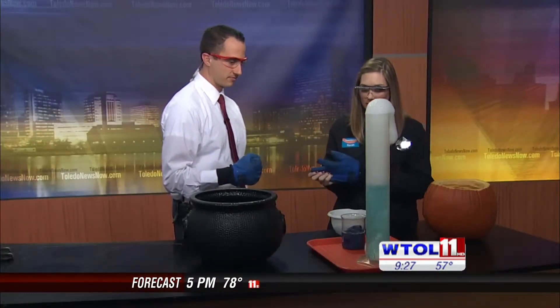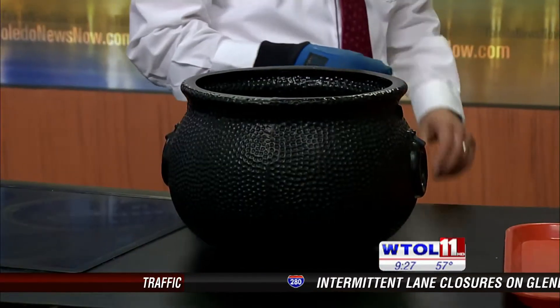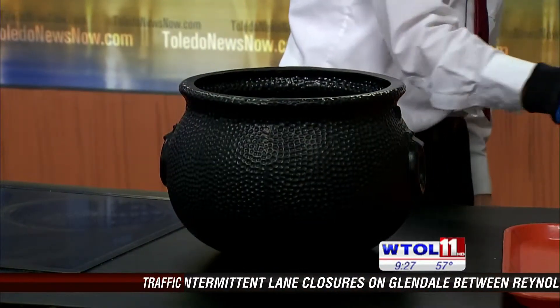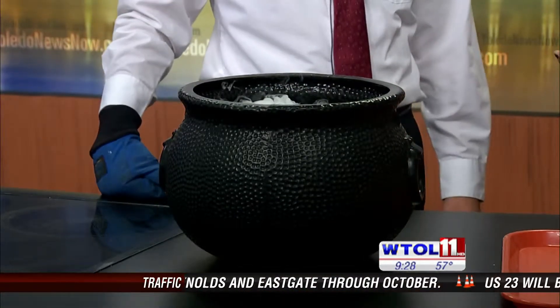Let's let that work for a minute and move on to our cauldron over here. Inside the cauldron there is a beaker of hot water, and I'm going to have you put some dry ice into that beaker as well — just one little chunk. So we put that in and again it's doing the same thing. It's sublimating and it's creating all of that nice fog.